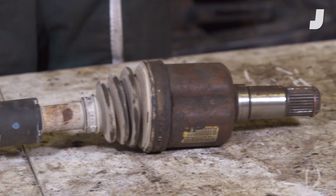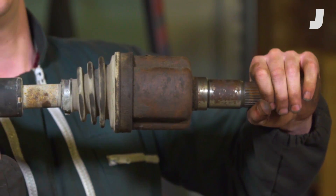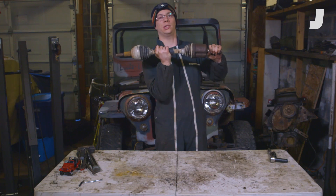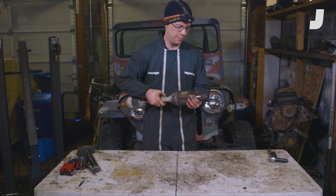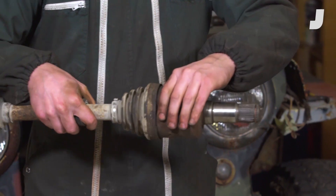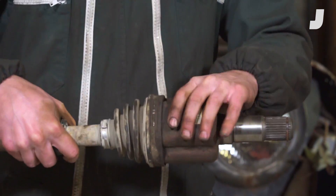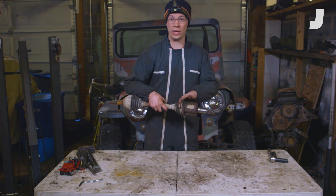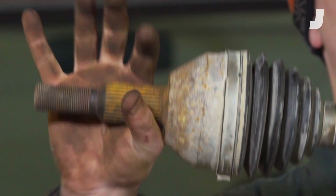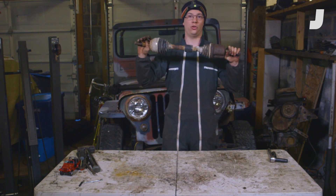It's a CV axle — this is what you see in most modern passenger cars. The way this works is this side plugs into your car's transaxle, which is mounted to the body of your car. We have this little C-clip and that's what clamps this shaft into your car's transaxle. This here is your CV housing, inside of which there are bearings and grease, and that grease is held in by a rubber boot. This is the weak point of these CV axles. This side is what powers your wheels through these splines.